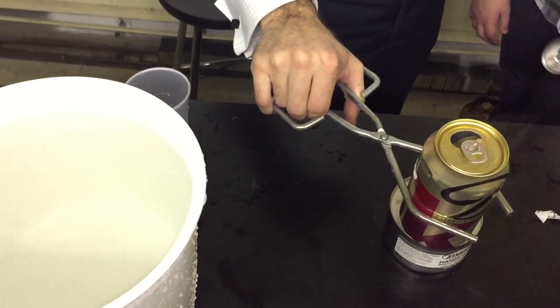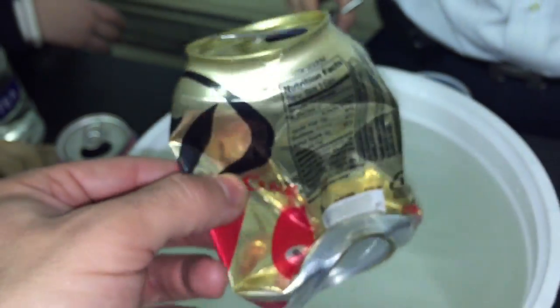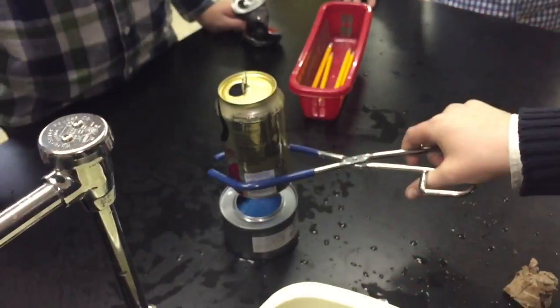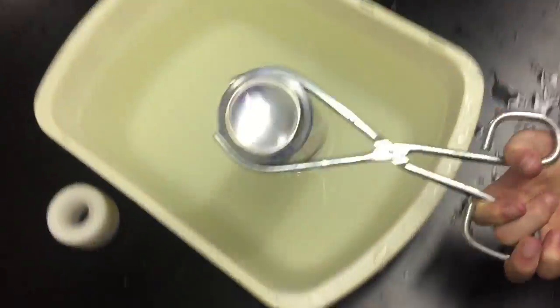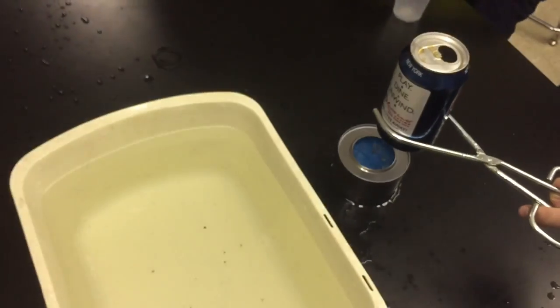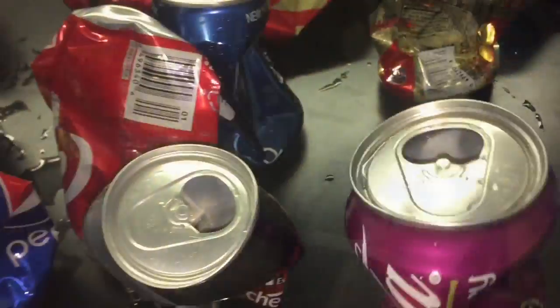One, two, one. One. Four, three, two, one — and that's the Can Crusher experiment. Thanks for watching.